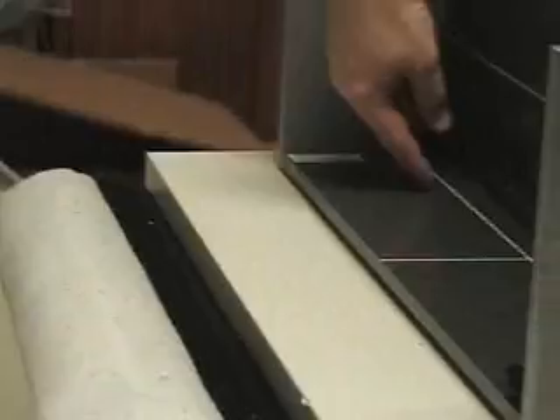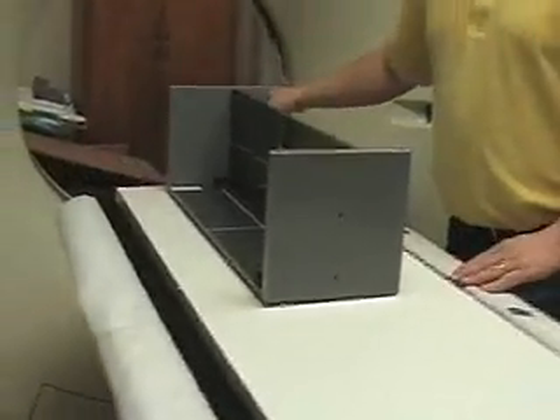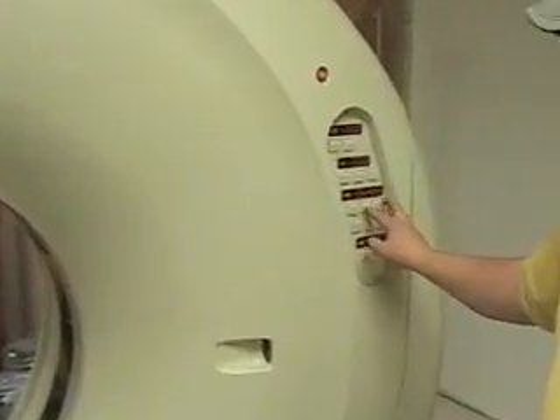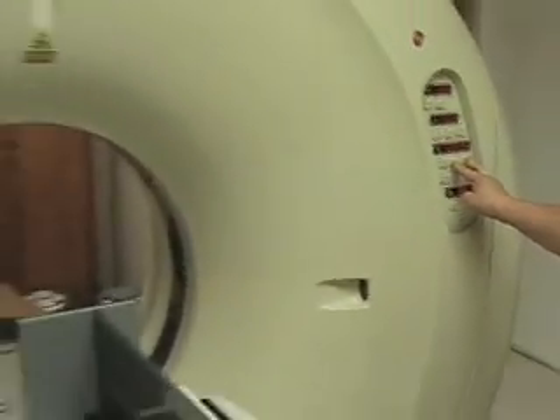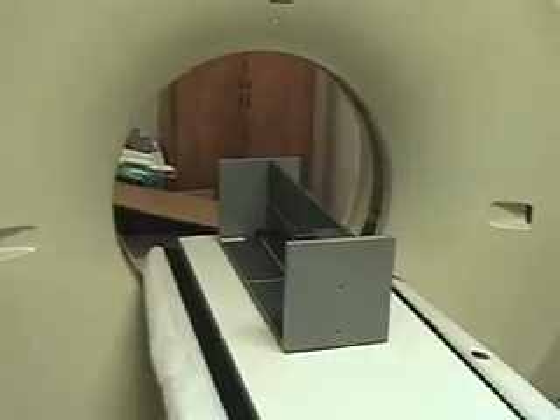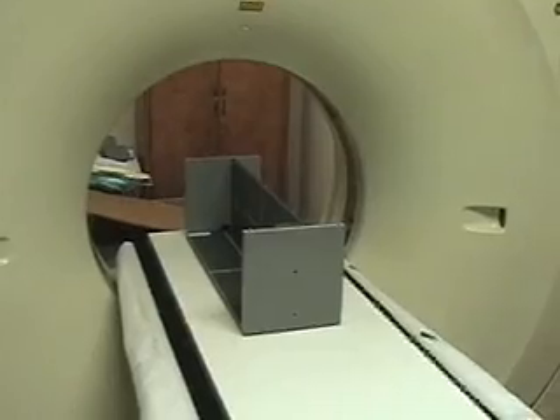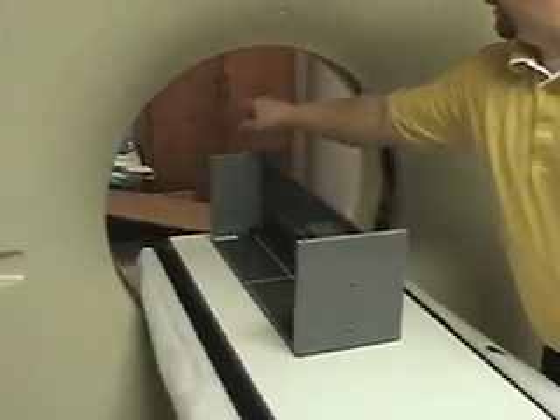Sometimes there's a bubble level in the phantom. This is just a rough start — we just need to place it on the table, and then we're going to drive it into the CT with the CT controller. We're just going to drive it in until it's close to the CT lights.